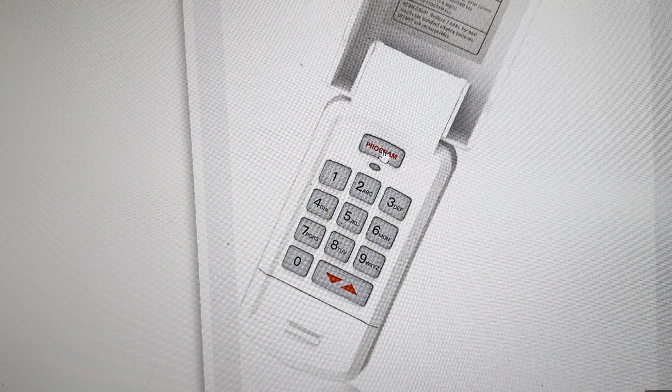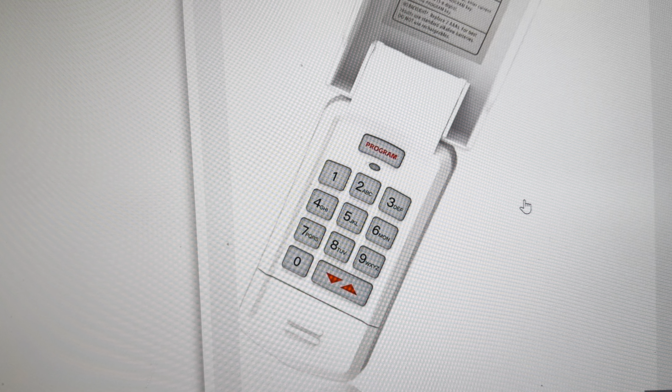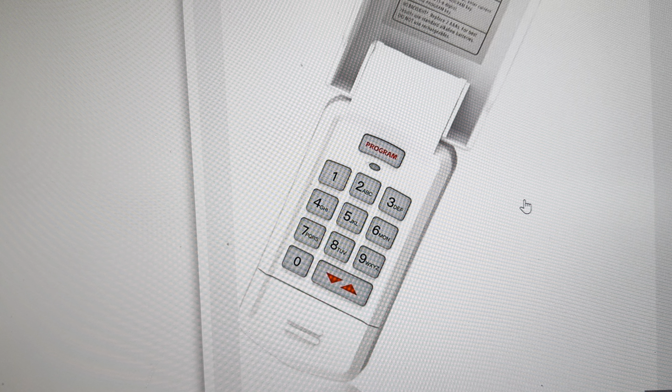After you finish your countdown, release the buttons and the system should reboot, allowing you to use your garage door opener.